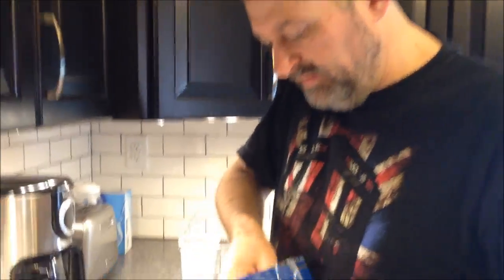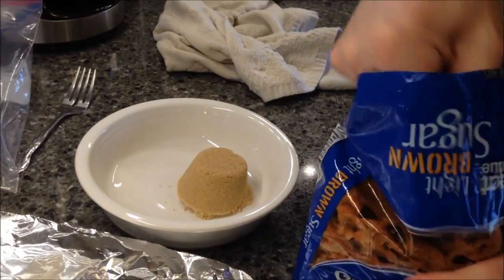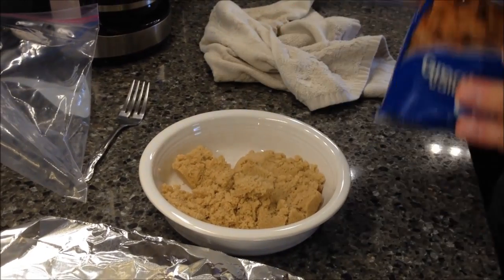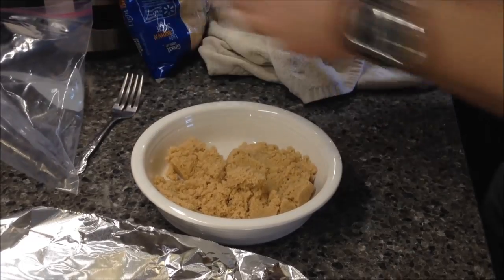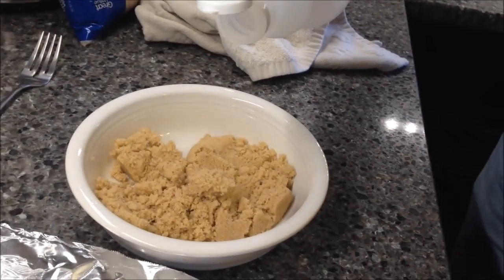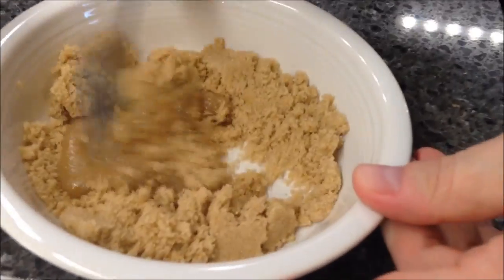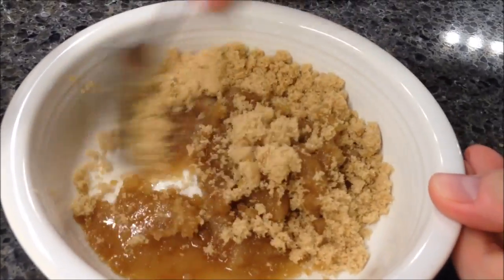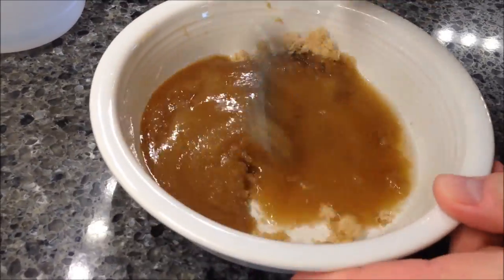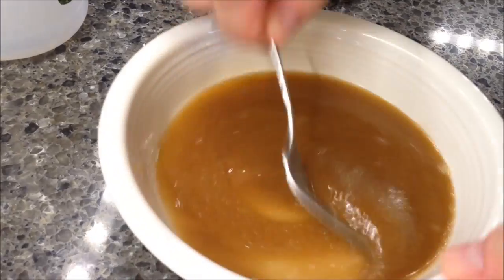We like a pretty sweet glaze so I'm going to use a half a cup of brown sugar and then adjust from there. For the rest of it I don't really measure, and you'll see why. Take your vinegar and just pour it in — you want a pretty thick slurry. Add vinegar until the sugar is basically dissolved but it's not runny. You don't want it runny. See, that's too thick so I need a little bit more. Yeah, see how it's still thick but runny too — if that makes any sense.